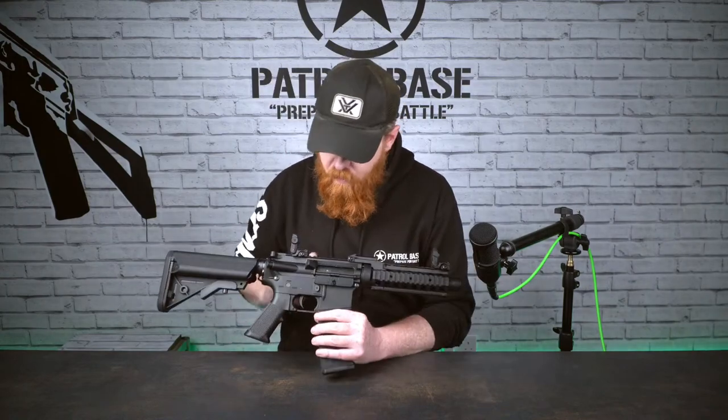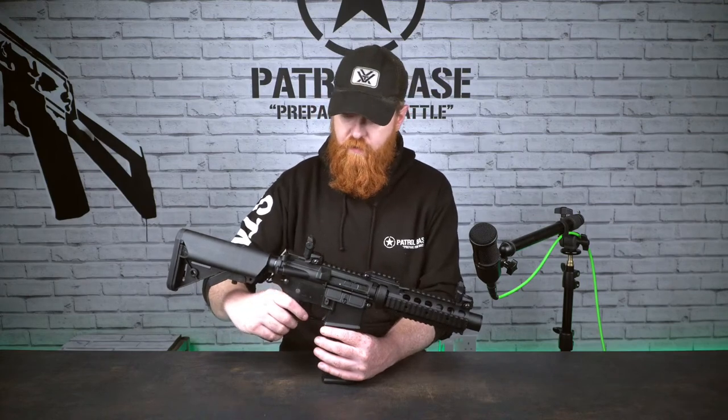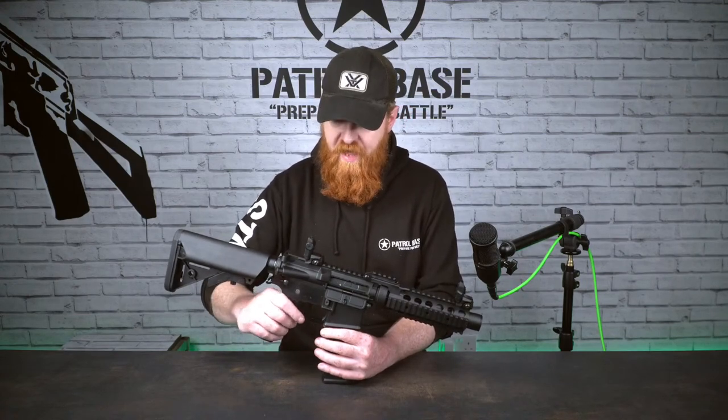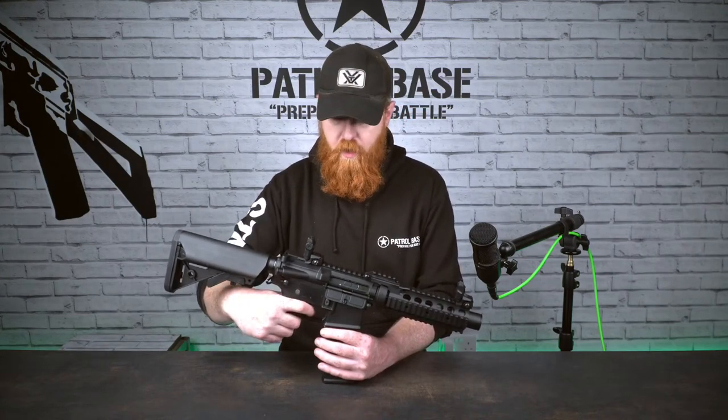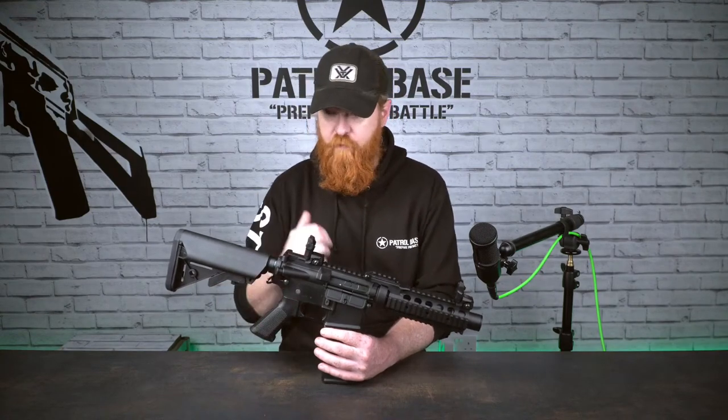Coming back to the receiver — because it is a standard platform, it is right-handed dominant. The fire selector gives you safe, semi, and full auto, and a nice little contact trigger — very positive, really, really nice.